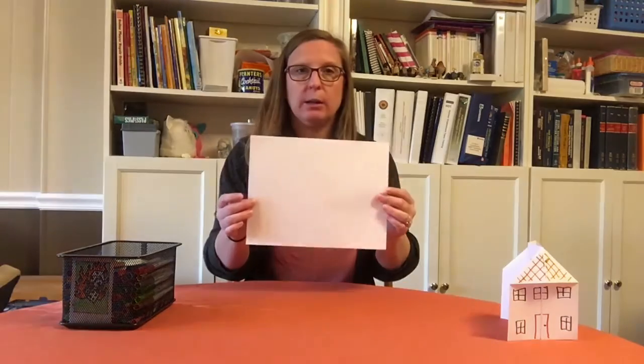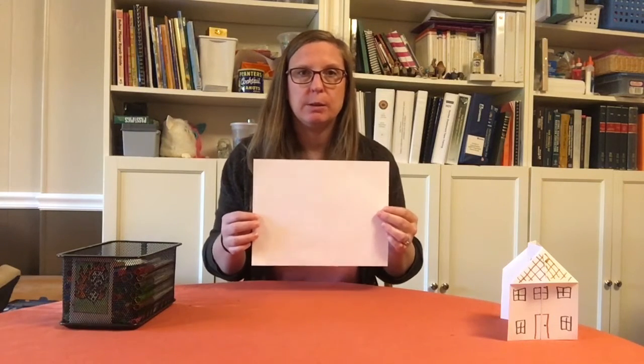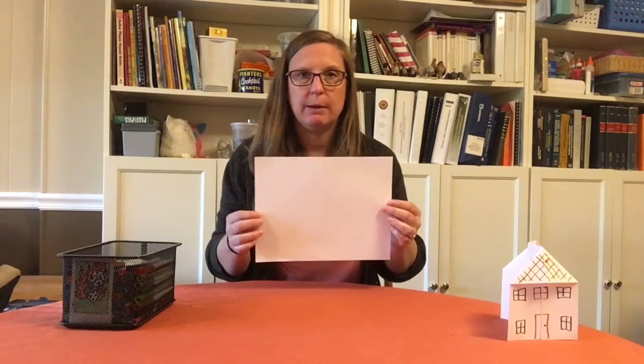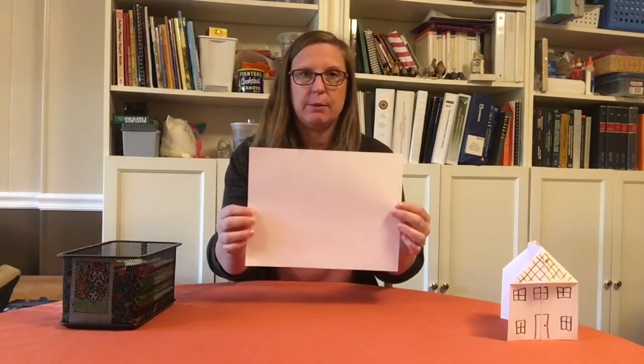For this you need a rectangular sheet of paper — it could be any size. If you want a bigger house you can use legal size. Here I'm just using computer paper, which most people have at home. I have a plain white sheet of paper and some markers that I can use to decorate when I'm done.